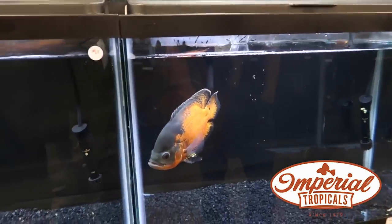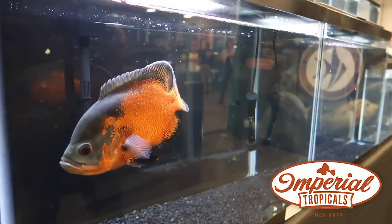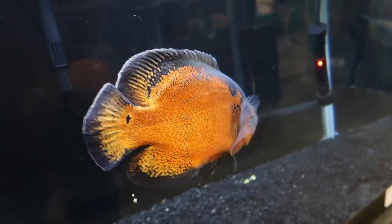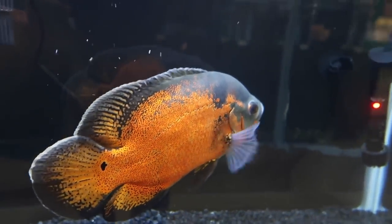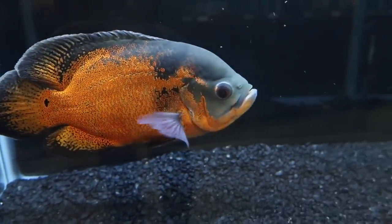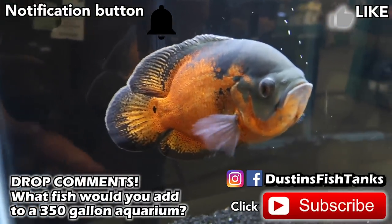Oscars have been number one in so many of my videos. Look at them — they're bright orange. We've been growing this one out for almost two years now and he's a stunner. They've got so much chill, personality, and color. Everybody loves Oscars — they're like having a true pet that interacts with you. This fish is around two, probably going on three years old, kept in a vat in the greenhouse. We feed him a carnivore diet.